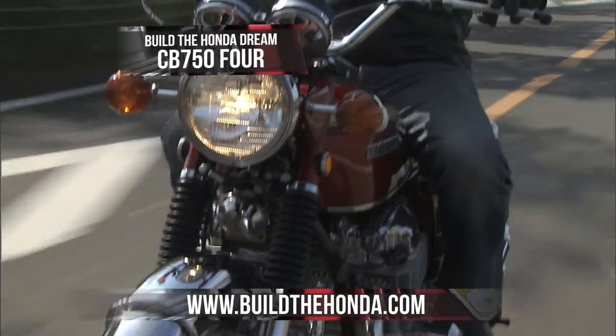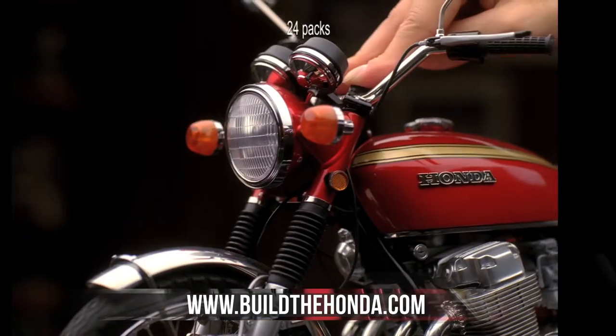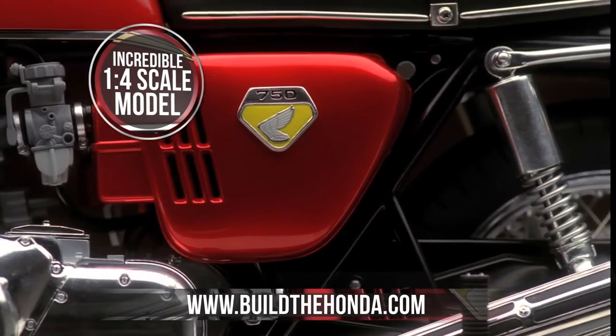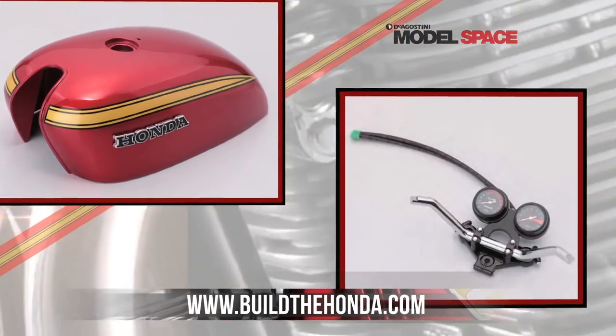Build the Honda Dream CB750. Go online now to buildthehonda.com to find out how you can construct this incredible 1/4 scale model of the blueprint for the modern superbike. Each month receive stunningly detailed, high quality parts along with